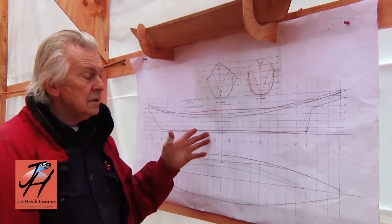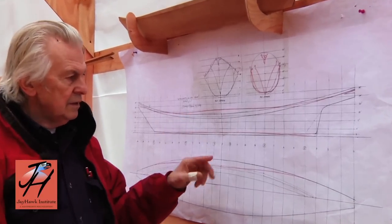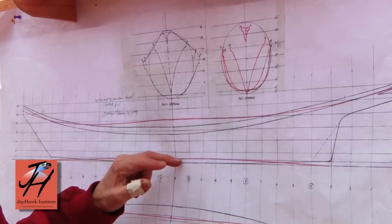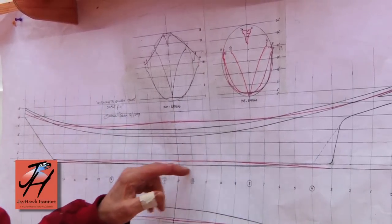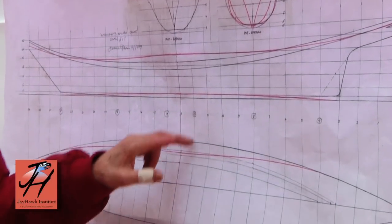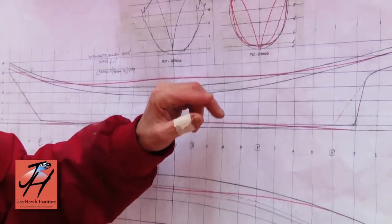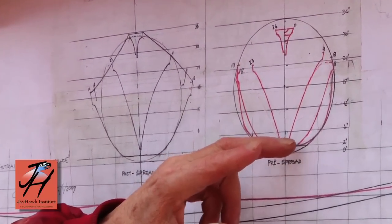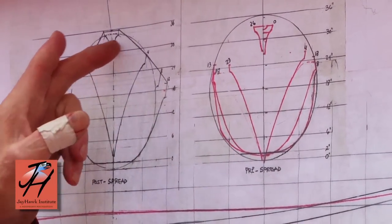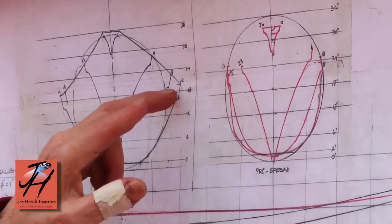On the drawing, I've shown the pre-spreading configuration of the canoe in red lines — the profile, the bottom of the canoe with the reverse rocker, and the top view showing the gunnel line before spreading. There's also an end view with cross sections at about five stations, each shown pre-spreading. And over here is what it looks like after spreading — this drops down and out to become this.